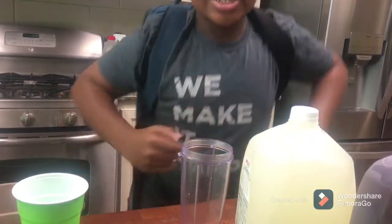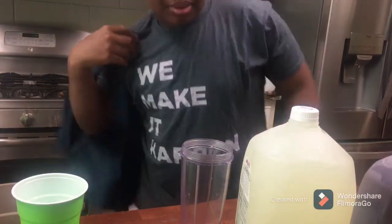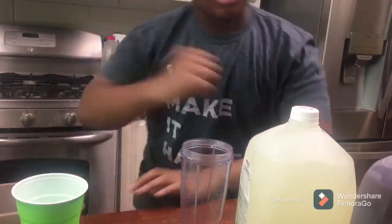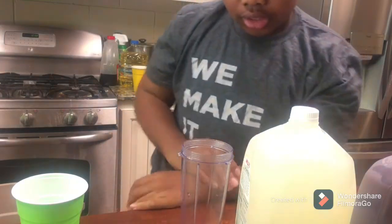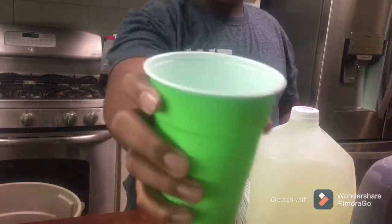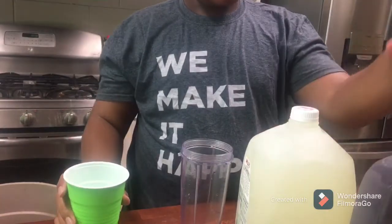Hey, DM2 gang! Today I'm gonna be showing you how I make my homemade lemonade slushy. But before we start, please like, comment, and subscribe. So the first thing you're gonna need is ice, lemonade, and tea.